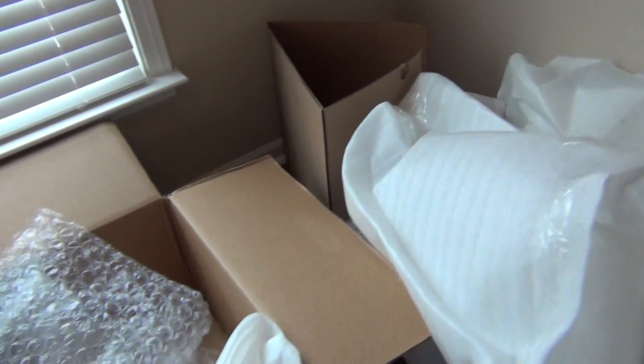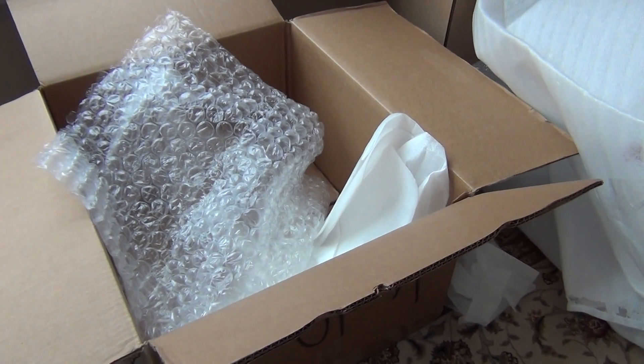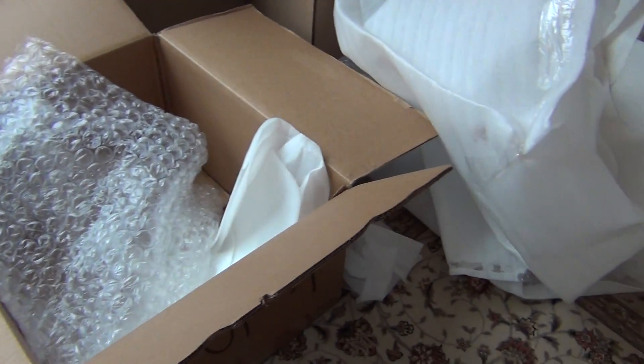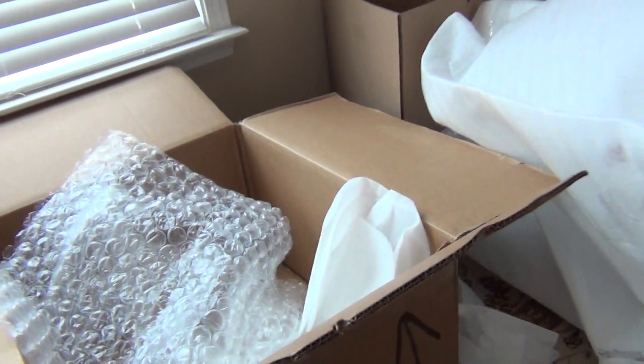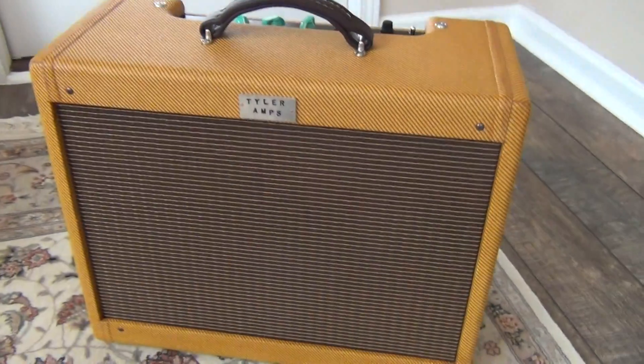There are extra styrofoam blocks and loads of packing material that go into keeping the amp safe during its travels to its destination. Just goes to show the amps are packed really well, and they are built extremely well too.